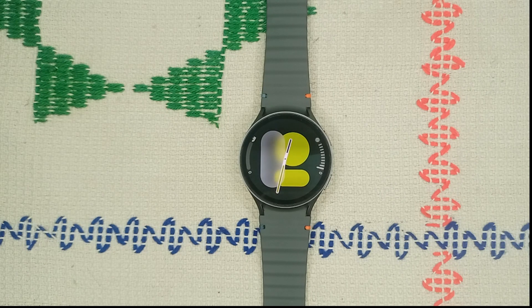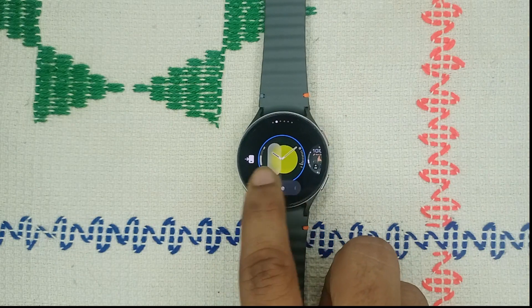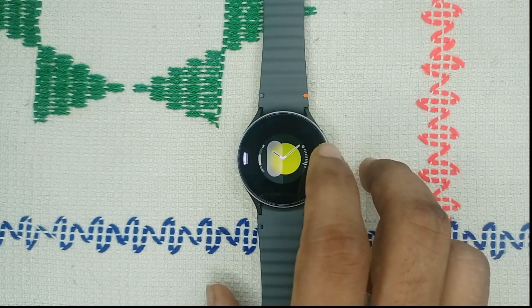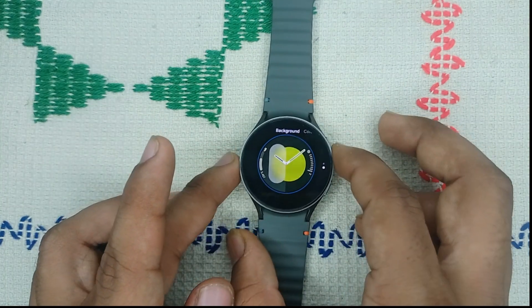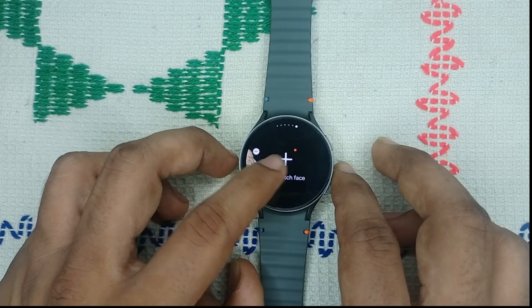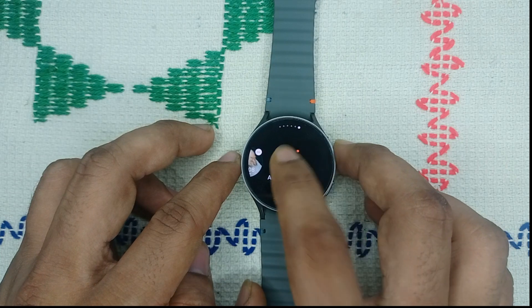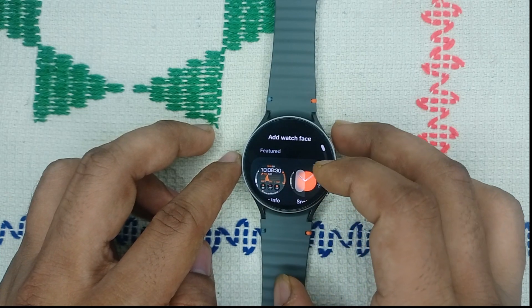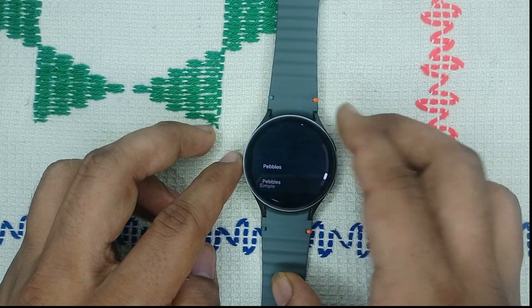Sometimes the watch software can glitch due to this. To change the watch face, simply long press on it and you will find all your previous watch faces. Swipe left or right to browse them, and you can also tap the plus icon to add more faces or download additional ones.